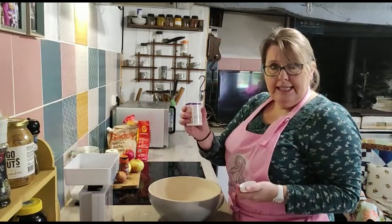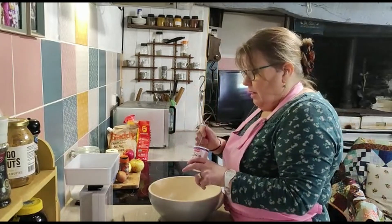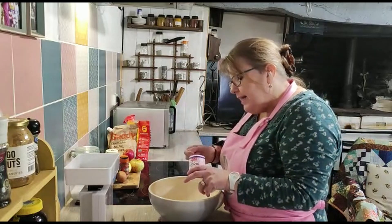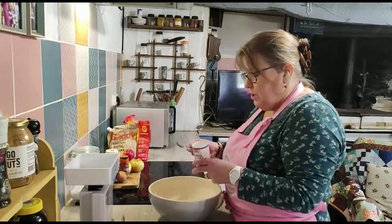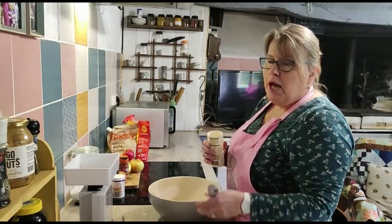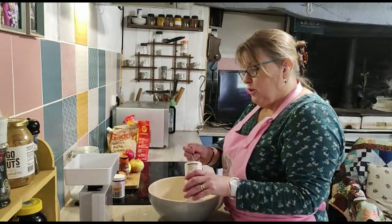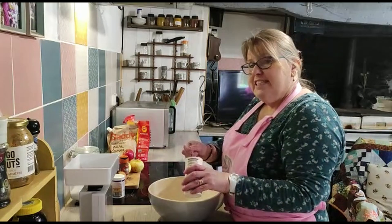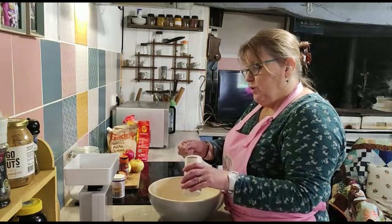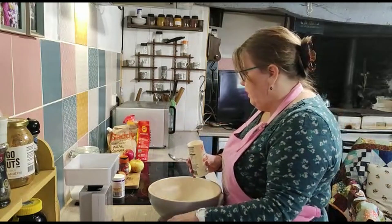I'm going to be putting in a teaspoon of baking powder. Because it's gluten-free, you just need those things to help things rise, and the xanthan gum helps hold everything together. Gluten is a binding agent, so when you're using a flour that hasn't got a binding agent in it, it tends to crumble more. Given I've got 225 grams of flour, a teaspoon of each should be plenty.